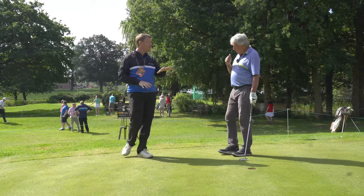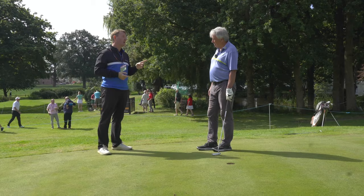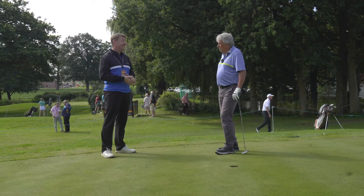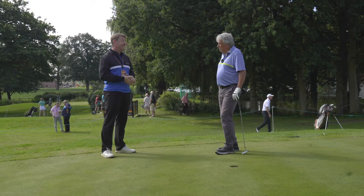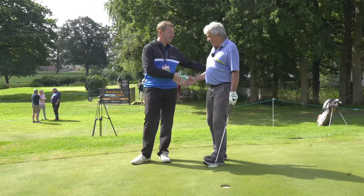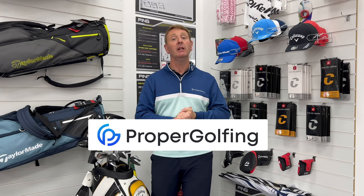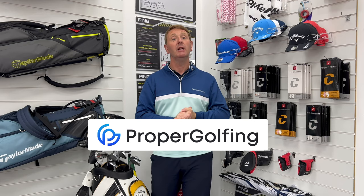That is a brilliant way to address short putts. The difficulty is the courage to use it on the course when it matters. But you hit every one of those pure, right in the middle of the hole. So let's use our intelligence — this works. I don't care if I look slightly different. Over time your confidence builds and you go back to what feels like your norm. That's been great today — thank you, that's really worthwhile. I hope you've enjoyed this video. Remember this is part three of a three-part series. Click the link above or in the description, remember to like, comment and share, and check out propergolfing.com. Take care, bye.